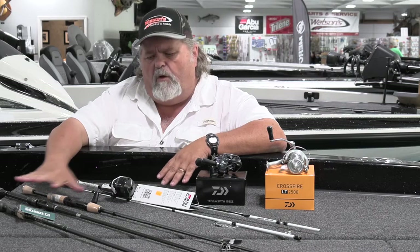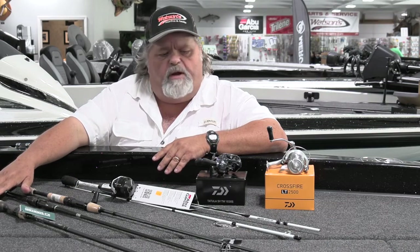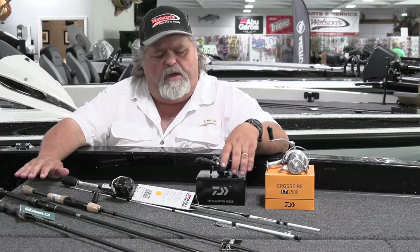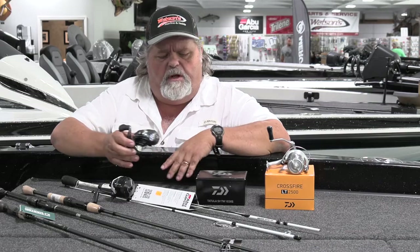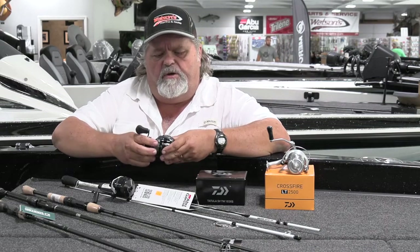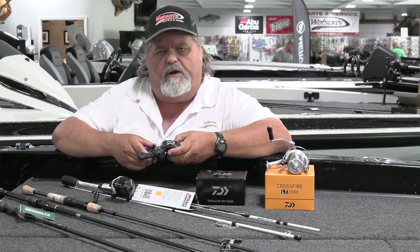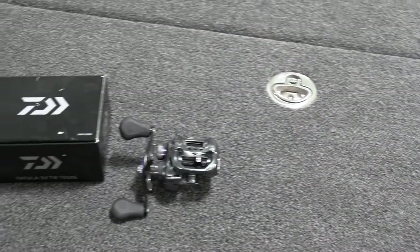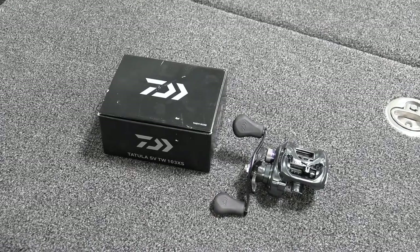Paired with all three of those we've mentioned — for the topwater spinnerbait rod, a great reel choice is the Dawa Totula. This reel is an SVTW. It's got the T-wing system, which allows for very long casts, which is basically what you want with topwater baits most of the time. Very solid feeling reel.